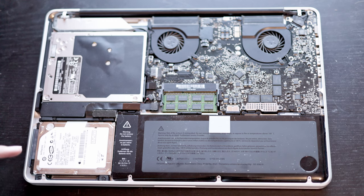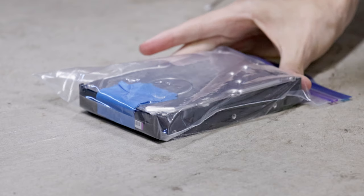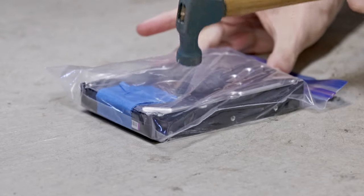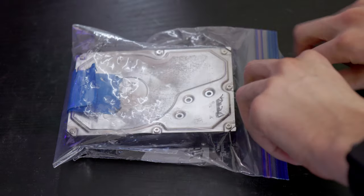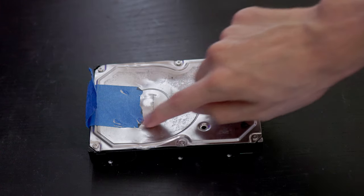Once the hard drive is removed from the system, I like to place it into a plastic bag to keep any potential parts that could fall off contained, and then I give it a few whacks with a hammer where the platters are — normally there are some circular marks near it. Once the drive is dented, the hard drive internals are all mangled up and basically impossible to read. Since those platters aren't flat and intact anymore, there's no real way to read the data from these drives ever again. The hard drive can then be tossed in its baggie into an e-waste or safe disposal system.